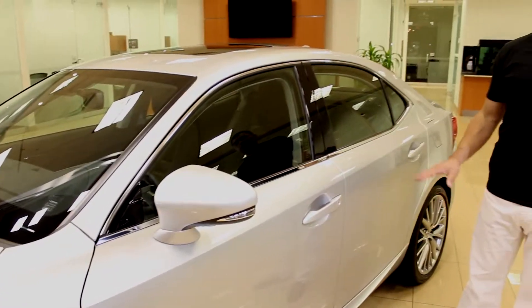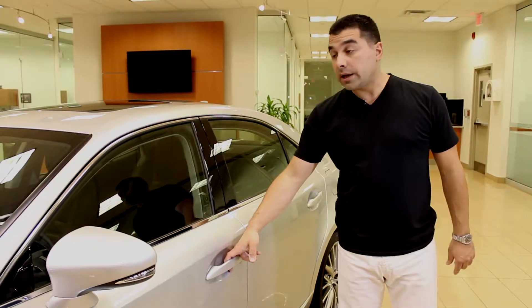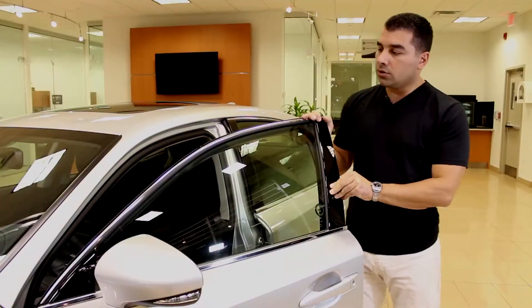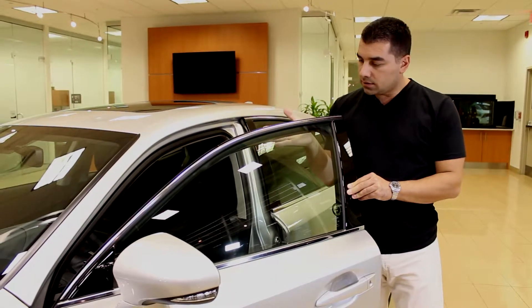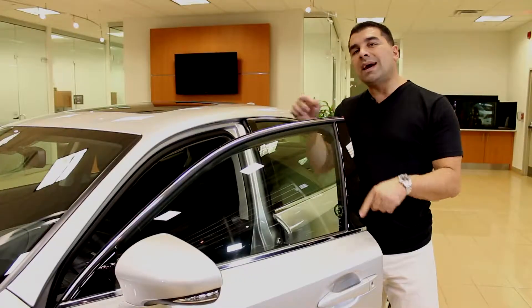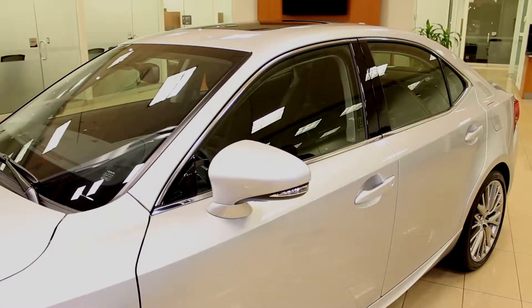The Lexus glass is thicker and quieter than expected, and it's also UV-protected. You can see the green tint as your hand goes behind the glass — that's the built-in UV protection. You get 90% UV protection in all the glass throughout the vehicle, and 100% on the windshield.